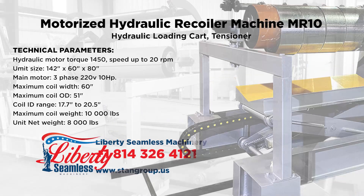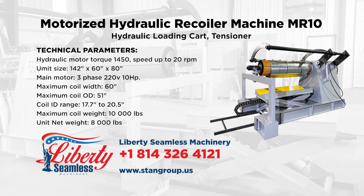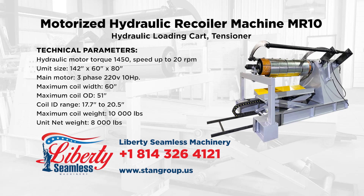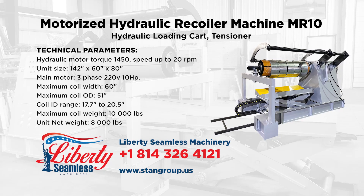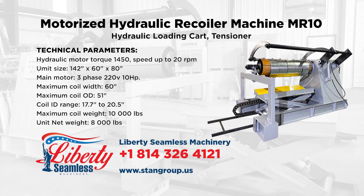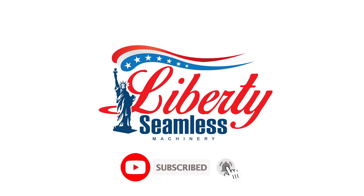Give us a call to find out how we can meet your needs, or visit our website to see our complete listings of various machines for your industry. Liberty Seen West — making quality machines since 1998.